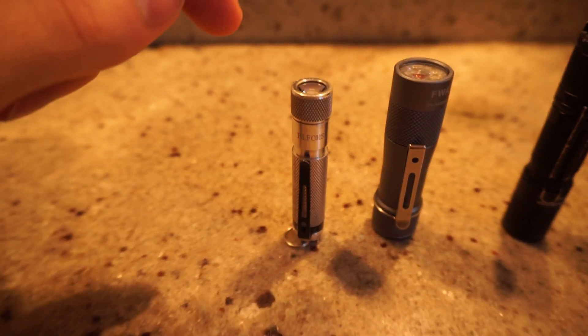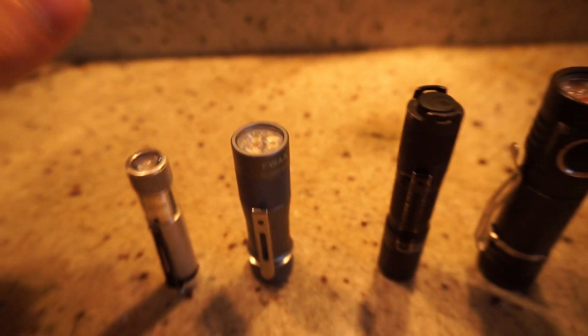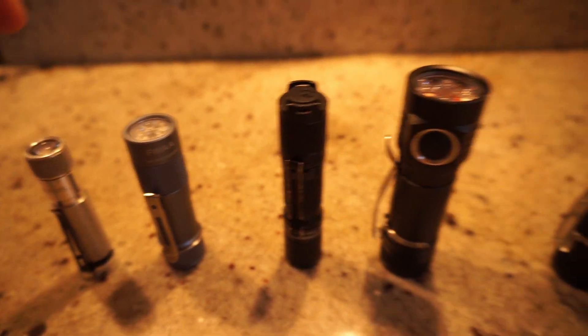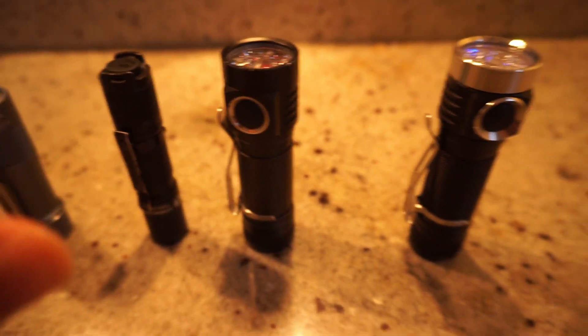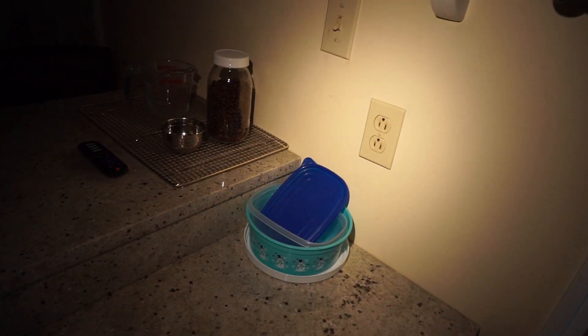In today's comparison we have the Sofern CO1S, the Lumentop FWAA, the Lumentop Tool AA, the MSR D4, and the MSR D4 version 2. I picked the SST 2 4000K emitters — it's my favorite out of the emitters I've tried so far — and these three lights are all using that same emitter.